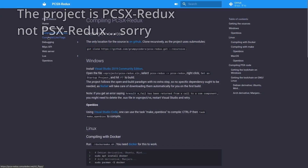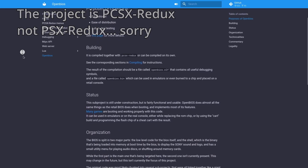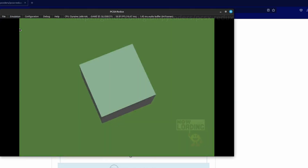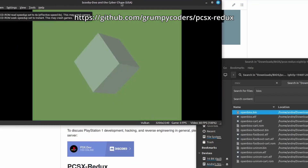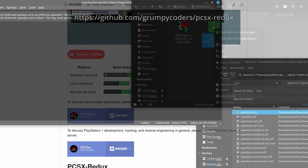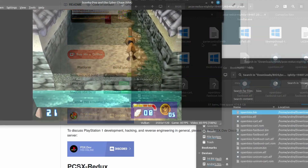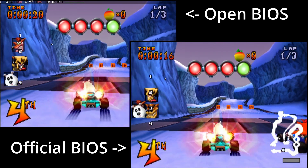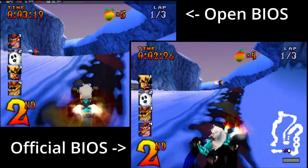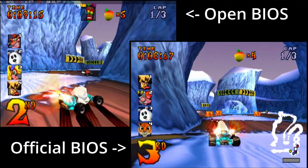And it's not just the Game Boy Advance that has its own open-source BIOS file. PSX Redux is an open-source reverse-engineering project for the PlayStation 1, and this team developed their own open-source BIOS which apparently works with original hardware. But in our case, it works perfectly fine with DuckStation. All you need to do to get it is to download the PSX Redux Windows build and get the open-source BIOS and throw it in. From my testing, both the Game Boy Advance BIOS and the PSX Redux BIOS work perfectly fine with most games, and I've not noticed any significant differences between it and the official BIOS files from the original hardware.